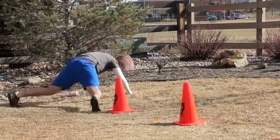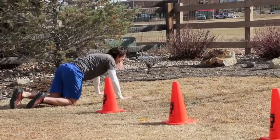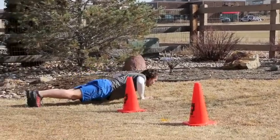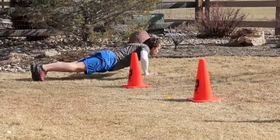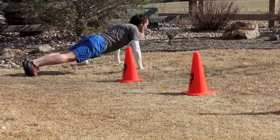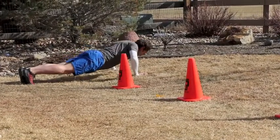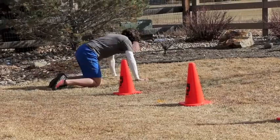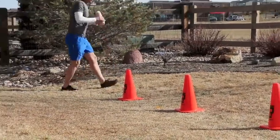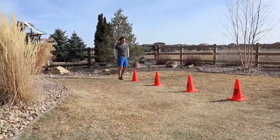Get those mountain jacks and keep that butt down — my butt got a little high there at the end. Then you're going to come into 15 push-ups. If you have to go to those knees, go to those knees. Once you get done with these, this will be one half of the first set. I'll do my little sign here that says times two — so go and repeat that again.